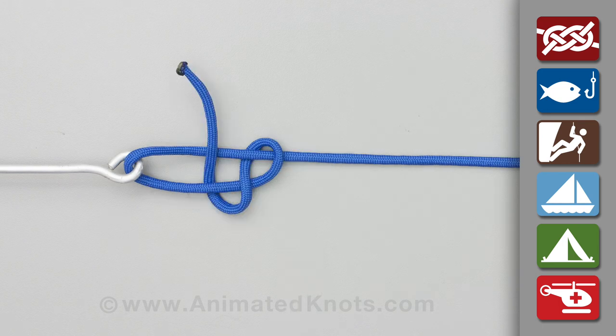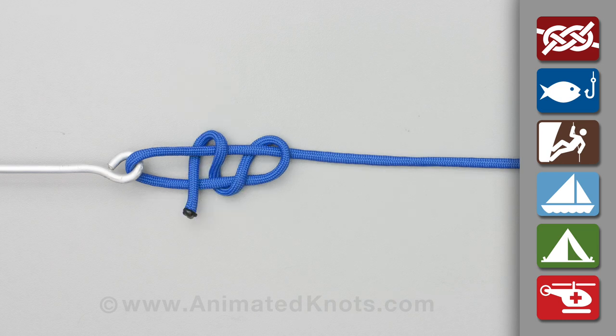Continue on around, and come back up through the loop a second time. Then continue on around the running end, and up through the loop a third time.